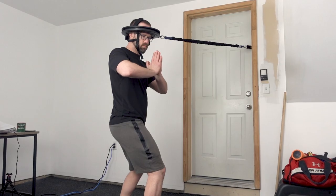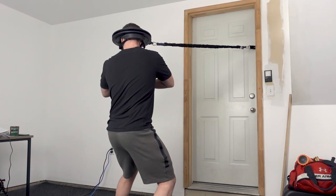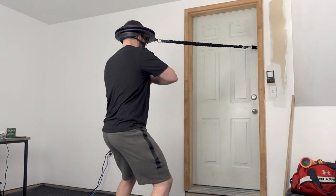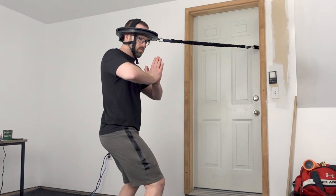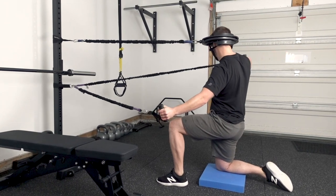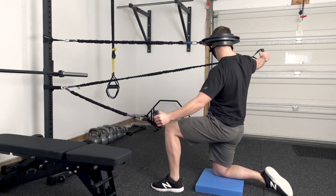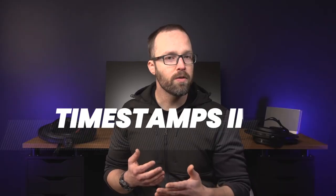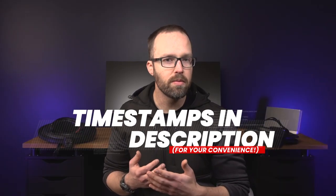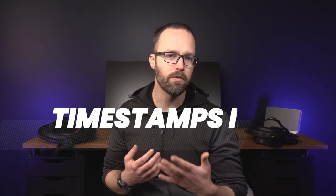Now, as we get going, I need to quickly get some general housekeeping stuff out of the way, and then right after that I will start the review by giving you the final verdict first, because I know your time is precious. And then from there I'll break down the significant changes and upgrades to this current generation, and what it likely means for you if you use this device. And don't forget, I've got timestamps in the description so that you can easily jump to any section of the video that may be most helpful for you.